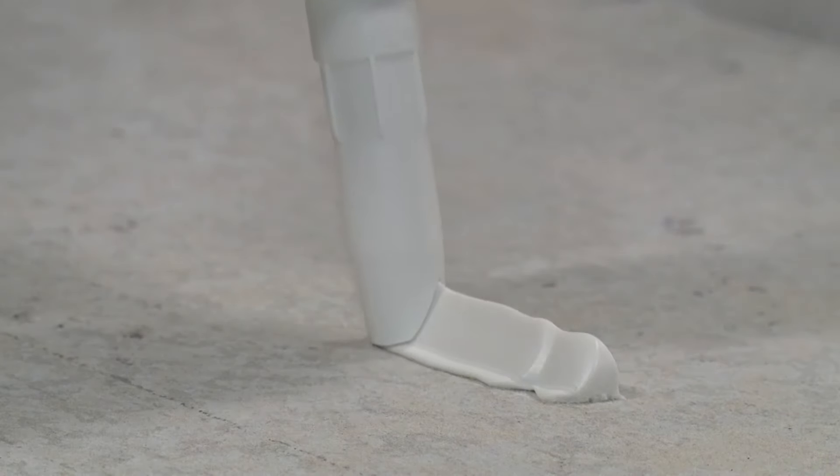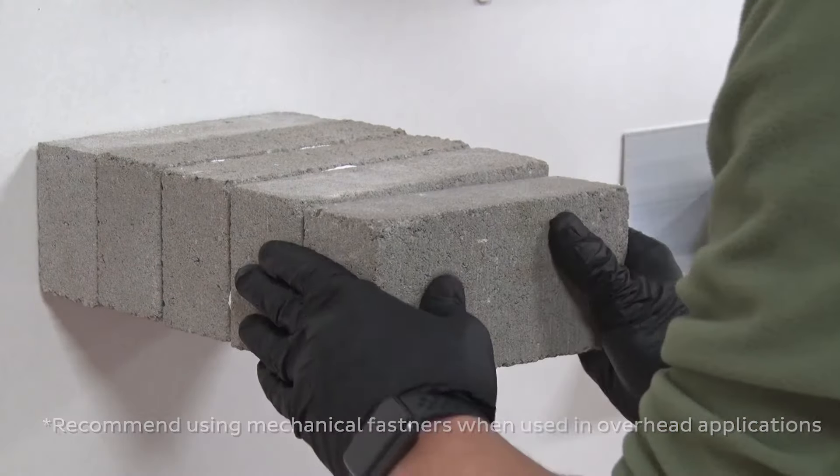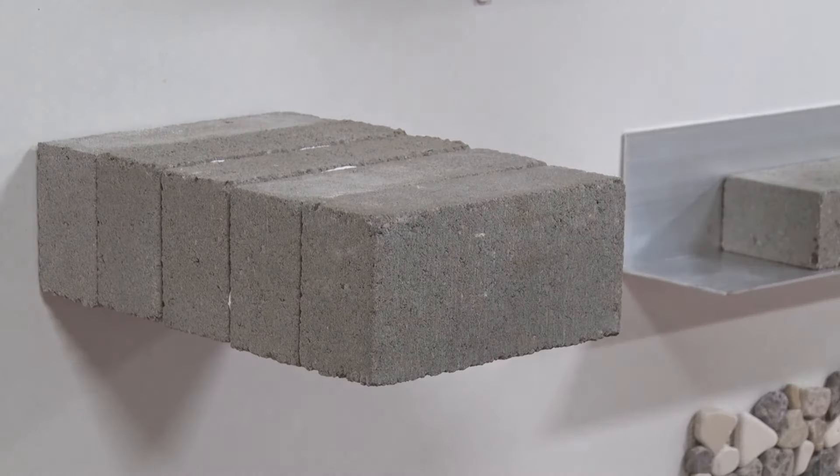Using a 90-degree angle, squeeze Grip and Grab onto the surface of your item. With firm pressure and a slight twisting motion, attach the surfaces together and hold for five seconds.